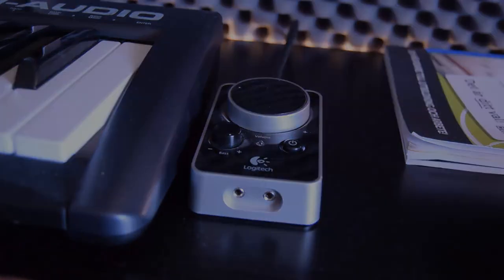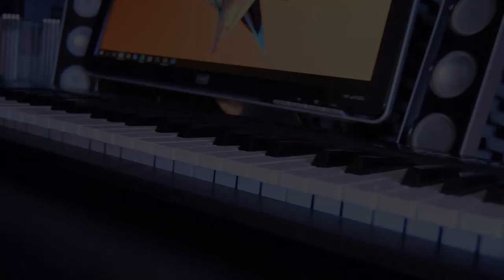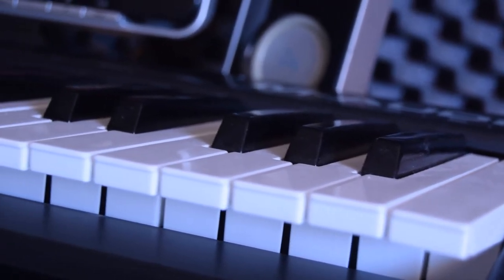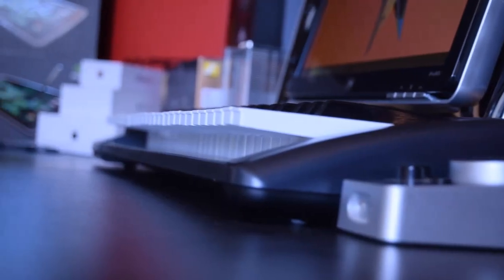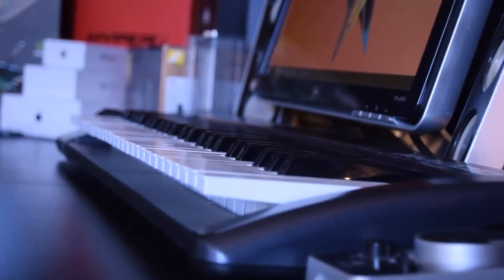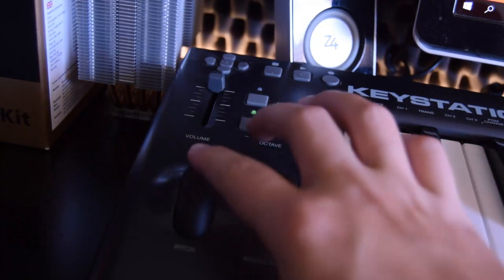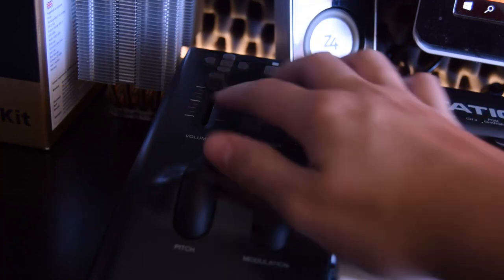This is my keyboard — the Keystation 49 version 2 from M-Audio. As the name suggests, it has 49 keys and a controller. It's a very basic keyboard that I use to play piano for school. You can change the volume, pitch, modulation, octaves, and play, pause, and record.